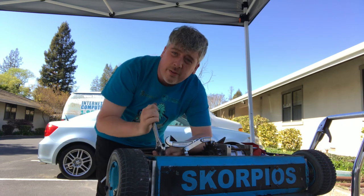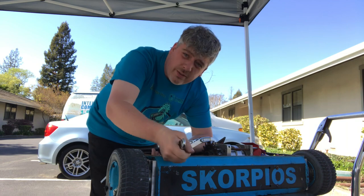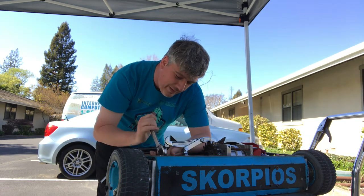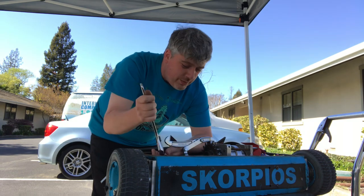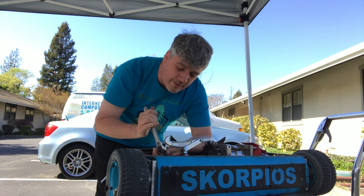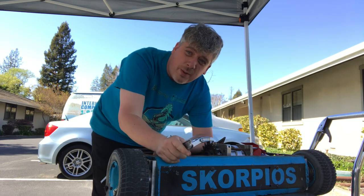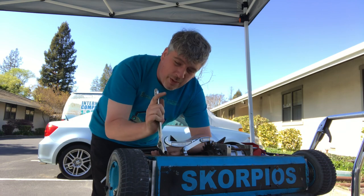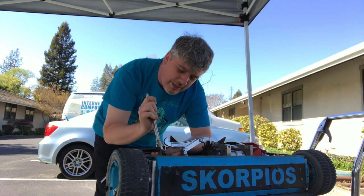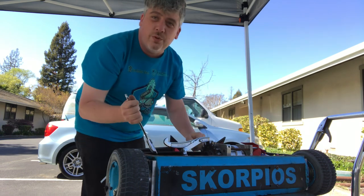Hey there! This is Zachary Lytle, captain of Team Scorpios. I'm here working on Scorpios as I'm trying to gear up for Season 6. Today is the first day of the Scorpios builder blog. I'm starting this to give fans and audience members a chance to see what it's like to be a BattleBot builder and what we do throughout the year to get ourselves ready for the competition. Thank you for tuning in — I hope you enjoy what you see.